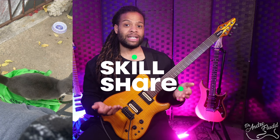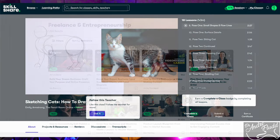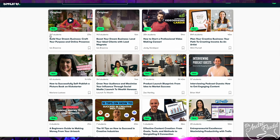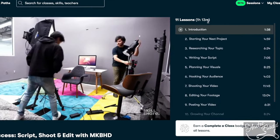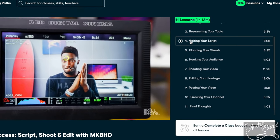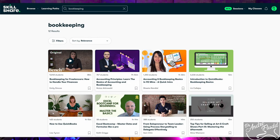Our sponsor for today's video, Skillshare, can be that missing link for all of those activities. Whether your hobby is guitar, sketching your pet, or you want to start a business or explore entrepreneurship, Skillshare is bound to have an amazing lesson on it. Right now the first 500 people to use my link will get a one-month free trial. That's actually how I started this YouTube channel — I watched Marques Brownlee's YouTube success course and finished the entire thing in one commute home from New York City.